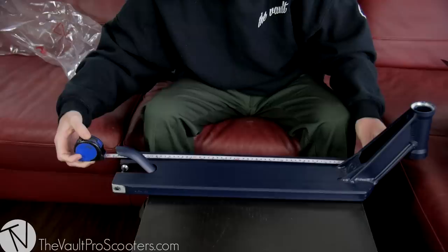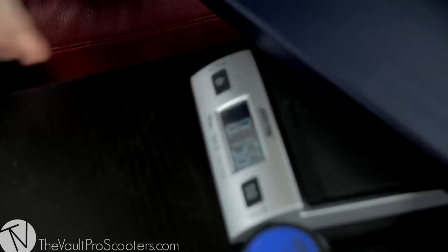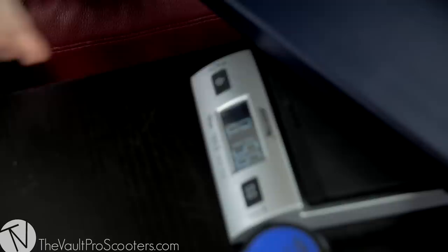This will actually catch your nut, so it's one-tool assembly. It's 5.2 inches wide and 22 and a quarter inches long, making this the biggest District deck on the market right now. Really happy Lewis Crampton got a sig graphic — the man is a legend.